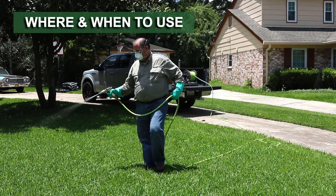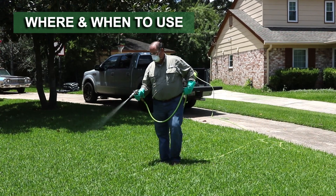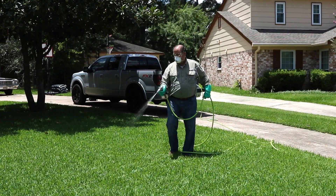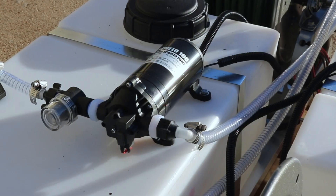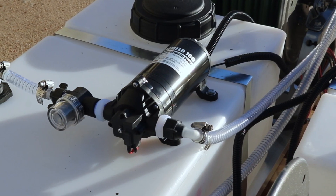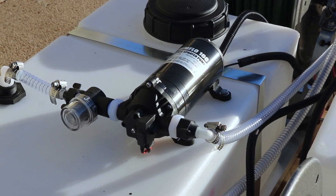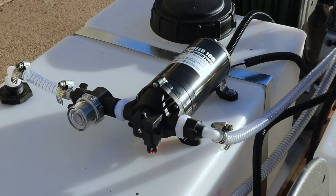Use the ChemFlow 160 electric sprayer pump in high-volume pesticide or fertilizer applications on residential, commercial, or industrial properties. Pair it with your skid sprayer, spray rig, or other heavy-duty spray equipment of your choice. Get this pump when you need better flow or when your current pump is worn or damaged.